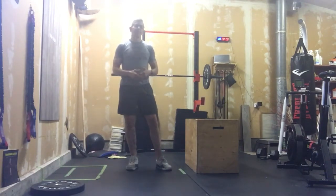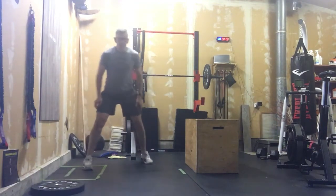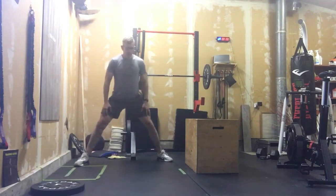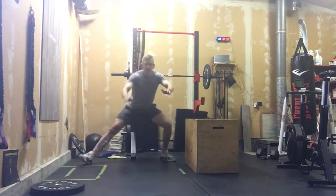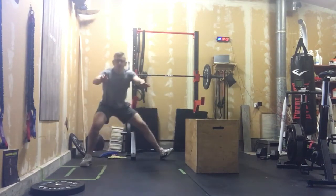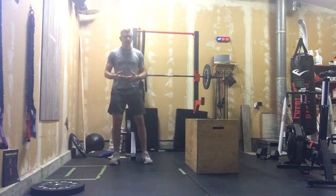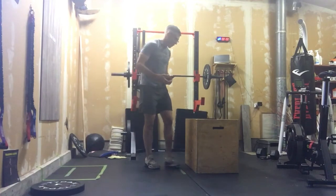We're gonna start with cossack squats. Those legs are nice and wide apart, we're sending those hips back, that far foot comes off the ground. Just work your way through those for ten reps total, back and forth.